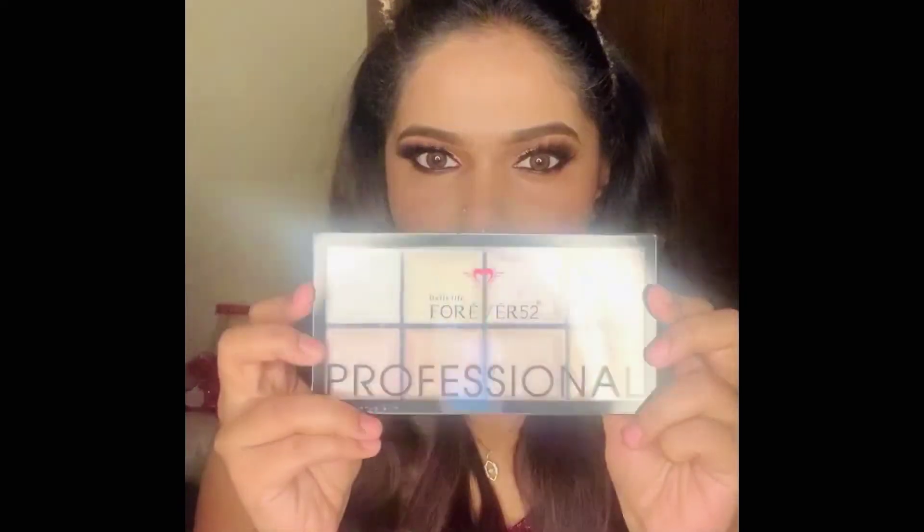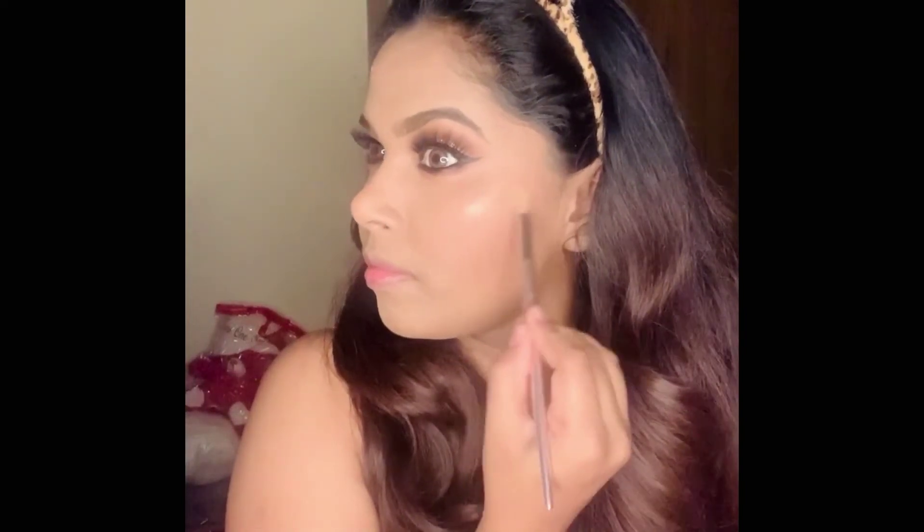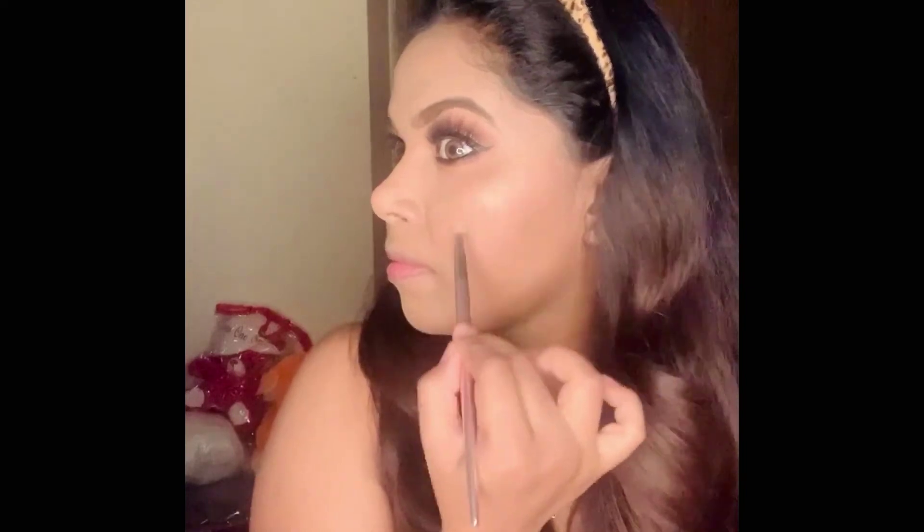For highlighter I'm using the Forever 52 highlighter palette. This palette is great for makeup artists as it has a variety of highlighter shades.